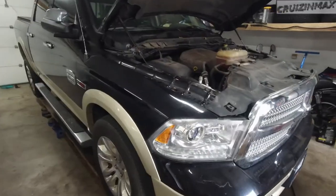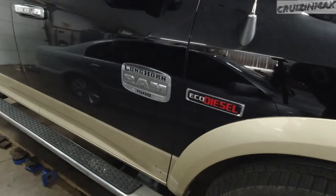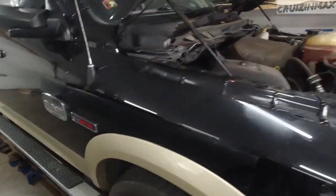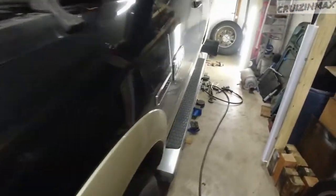Hello boys and girls — decided to start a new series and as you can see in the title it's a WTF series. Been working on this 2014 Dodge Ram — this is the six cylinder 1500 Longhorn diesel 3.0.